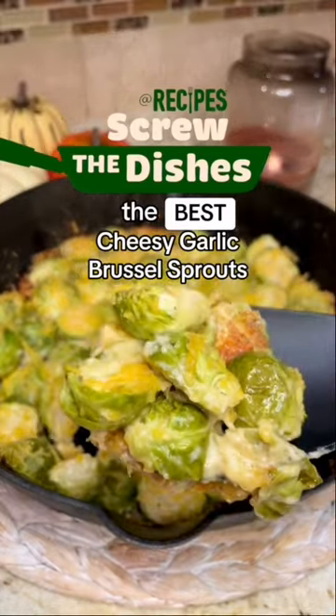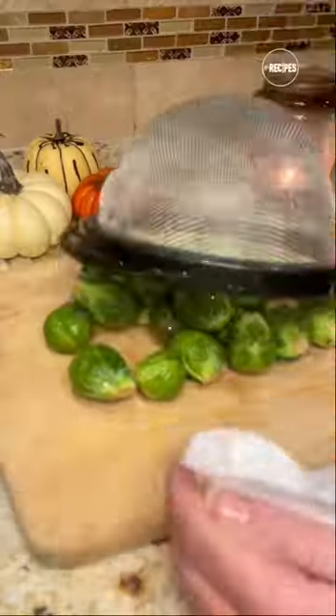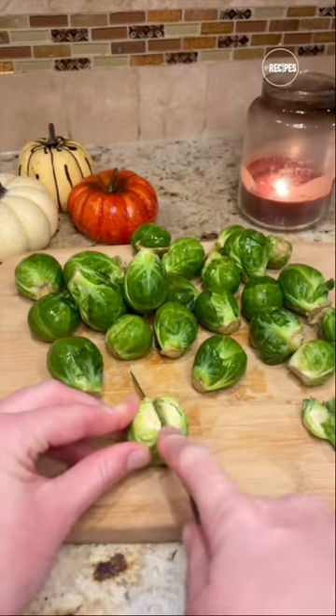These are the best cheesy garlic Brussels sprouts and the perfect side dish for Thanksgiving. Start off with cleaning your sprouts, then cut off the ends and slice them in half.